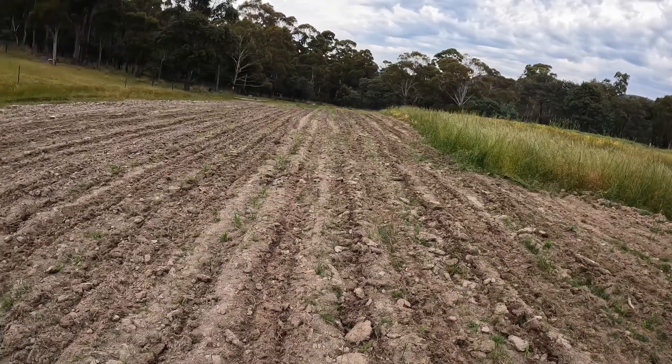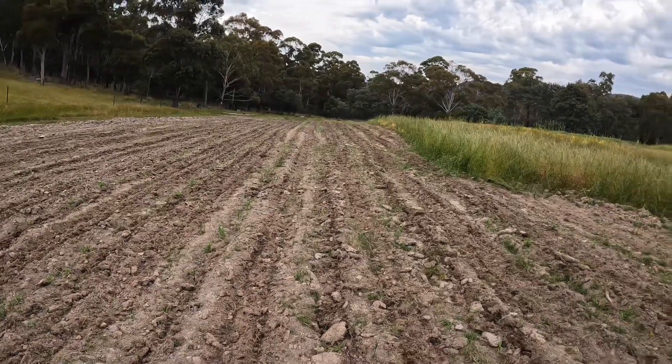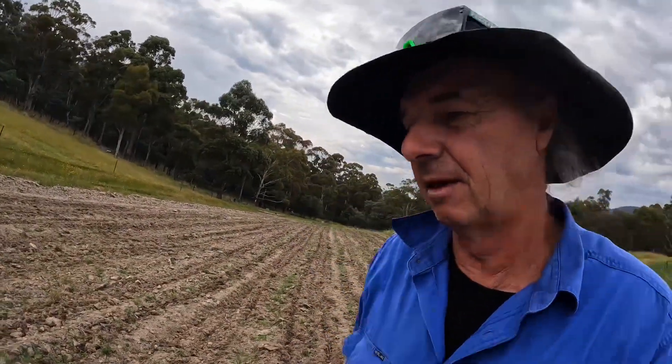We'll give it a couple of weeks and if it doesn't really help, we might just rip the corn out and stick some Kennebacks in there. I think maybe over here where the pumpkins are, some of them have started to come up, but they're very, very slow. Maybe next week we might get stuck into this, plough it up, whack some Kenneback potatoes in there for winter.